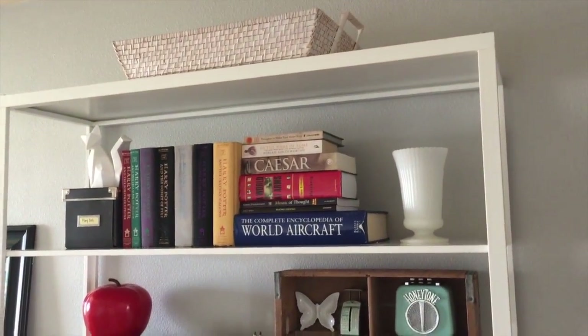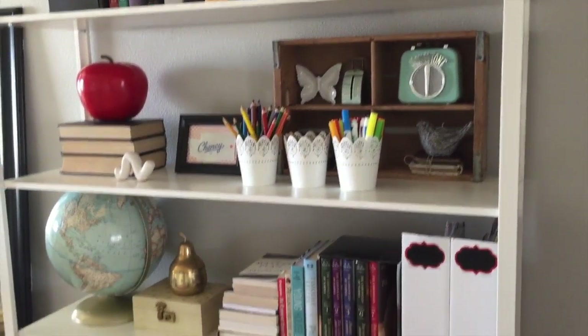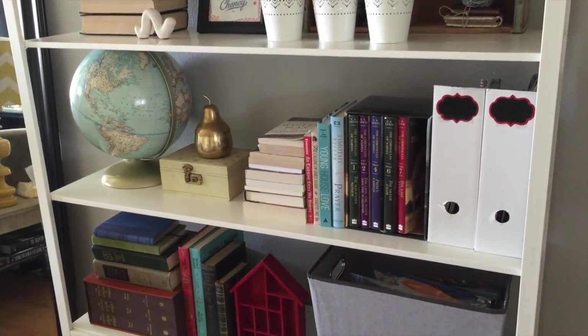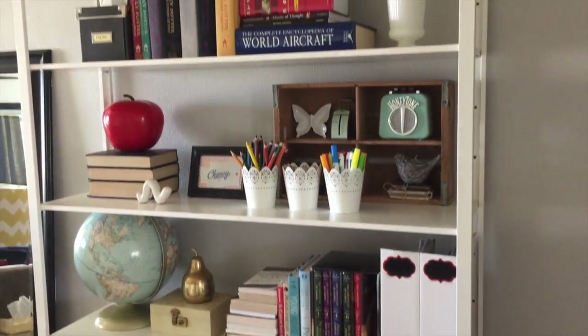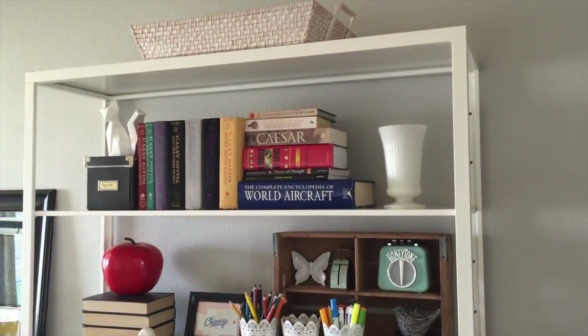I'm really loving this. It feels so light. I love all the white and space that's in between everything and it still houses everything we need it to house — all our homeschool stuff — and also looks really pretty and decorative. So I'm really happy with how it turned out. I hope you enjoyed it. I'll be back with another video soon. Bye guys!